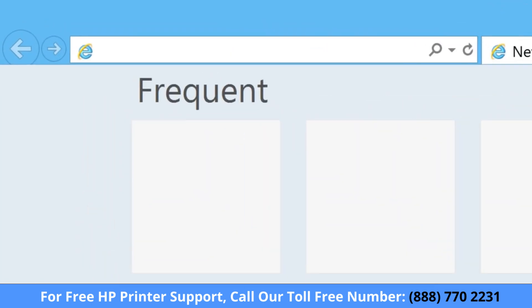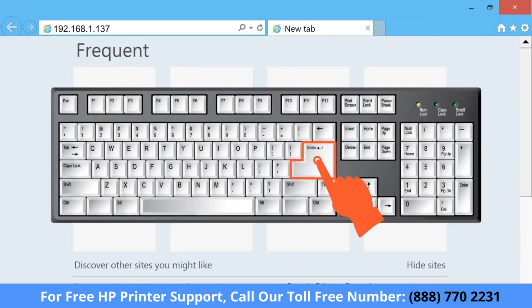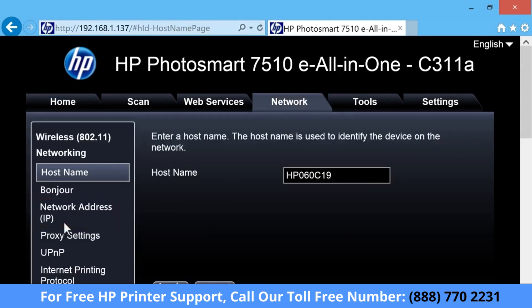Type the IP address into the browser's address bar and then press Enter on your keyboard. When the Embedded Web Server opens, this confirms the printer is on the same network as the computer. Then click the network address, or IP.